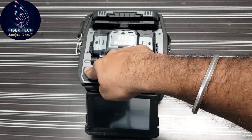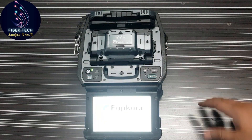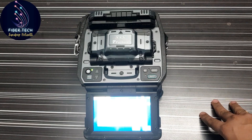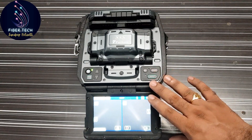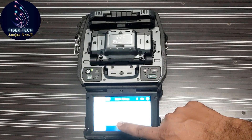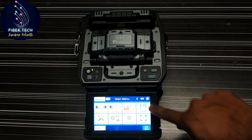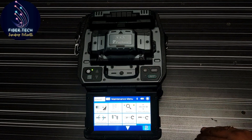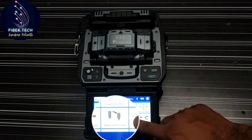First, I am going to use the splicing machine. There are some settings on the display. I am going to navigate the splicing machine menu, and here I have a home screen. I am going to use the home screen, and I have a maintenance tab, so I am going to choose the maintenance tab. We have different settings in there.